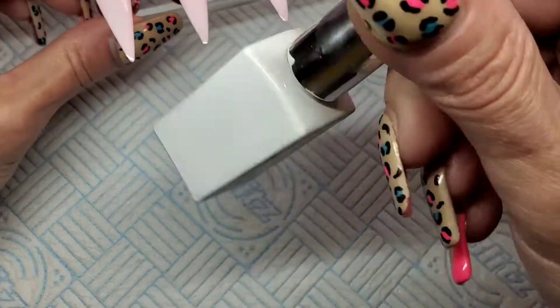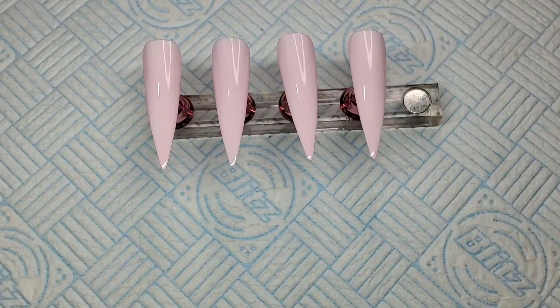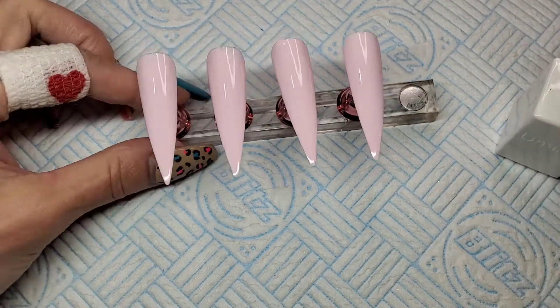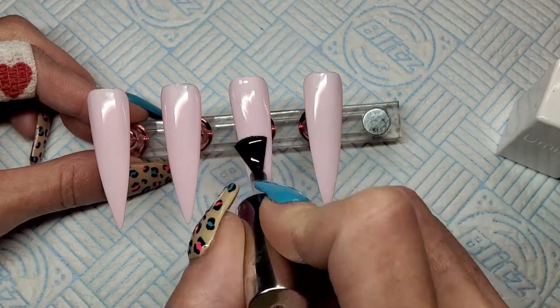I'm going to give them a quick matte top coat. I'm using Umic matte top coat because I'm going to be painting on them — you all know I like to paint on a matte surface. Giving these a quick matte top coat and that's going to get cured for 30 seconds as well.